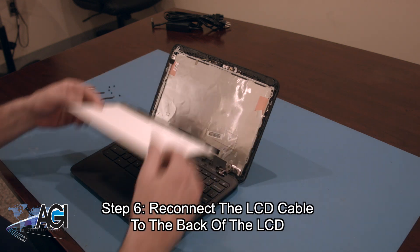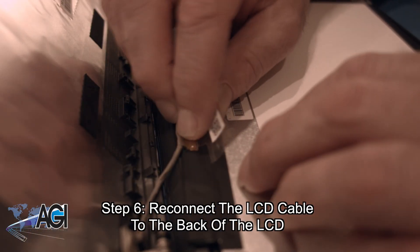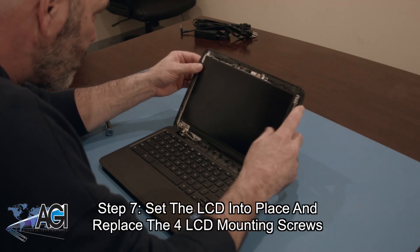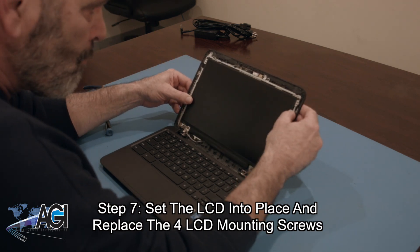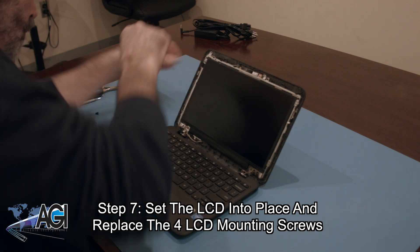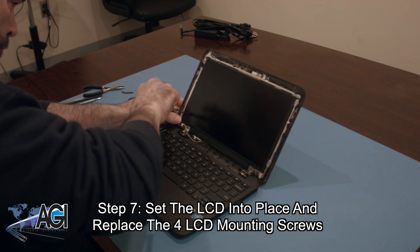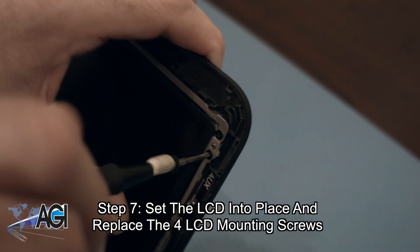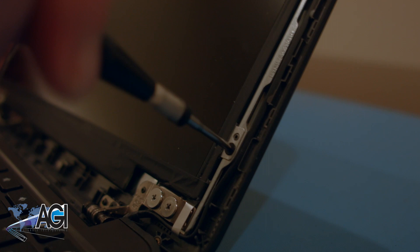The first step in the installation of your replacement LCD will be to reconnect the LCD cable to the back of the LCD. Next, you will set the LCD into place and replace the four LCD mounting screws.